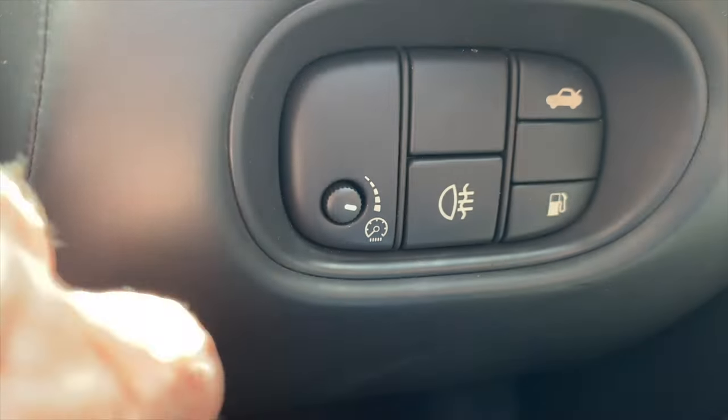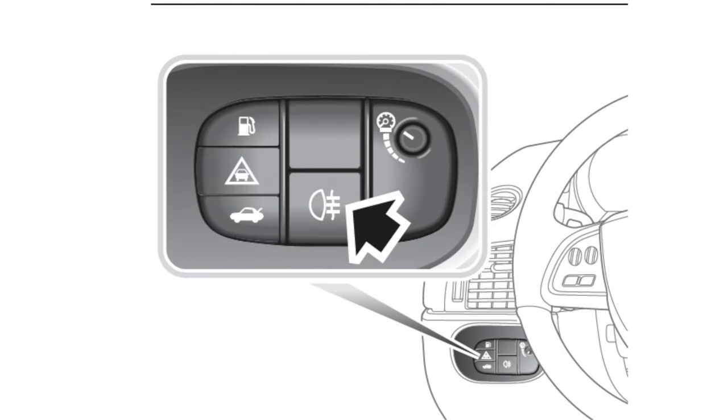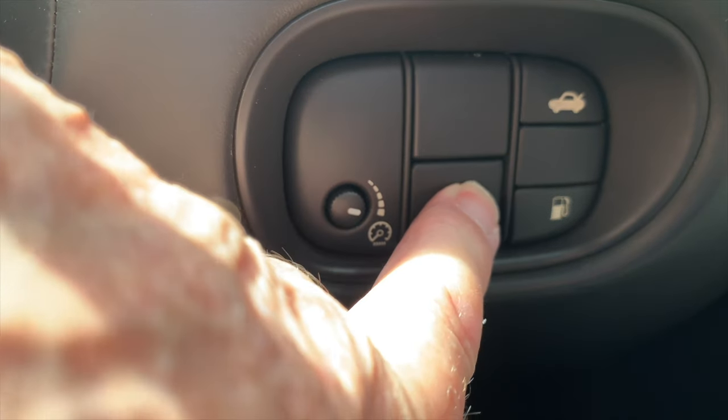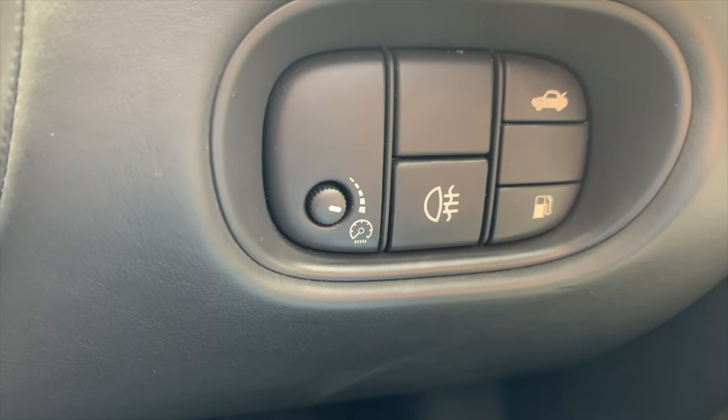The rear fog light switches are in a panel to the right of the steering wheel on a right-hand drive vehicle, and to the left of the steering wheel on a left-hand drive vehicle. Push the switch to turn them on — they'll only activate when low beam is selected. If the ignition is switched off, the fog lights return to the off position.